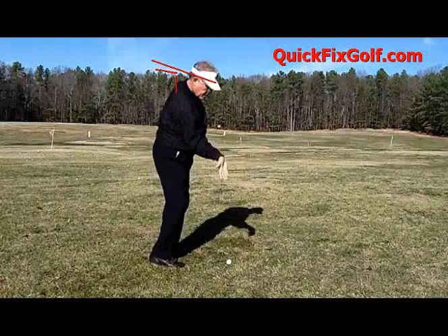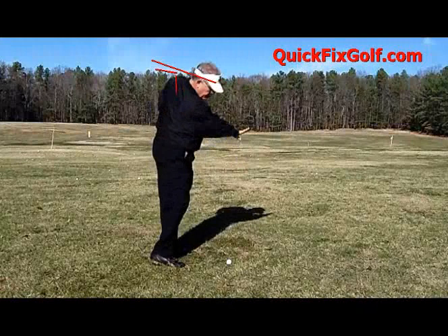You want to pop it on the way up, right here. Boom — see, palm down.